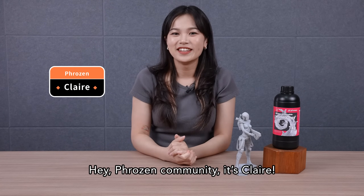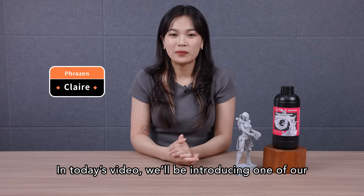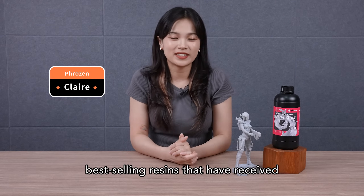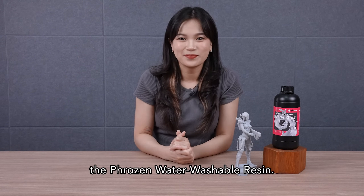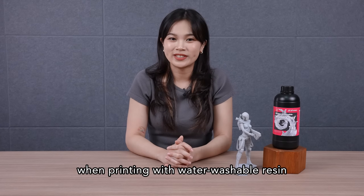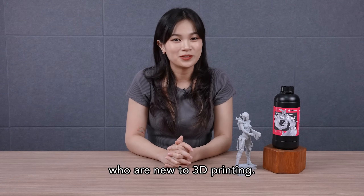Hey Frozen community, it's Claire. Have you ever heard about water washable resins? In today's video, we'll be introducing one of our best-selling resins that have received raving feedback on Amazon — the Frozen Water Washable Resin. We'll show you everything you need to know when printing with water washable resin, and why it's so popular among those who are new to 3D printing.